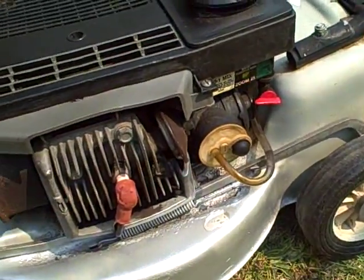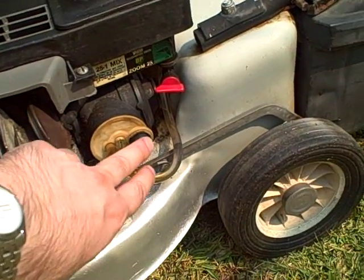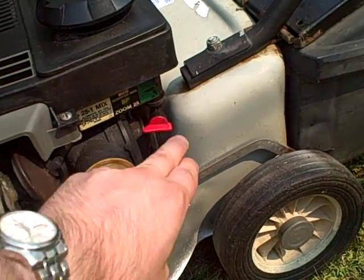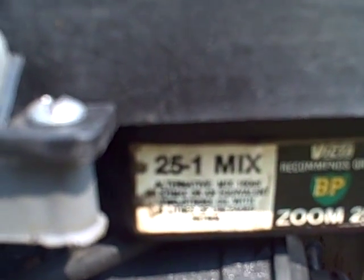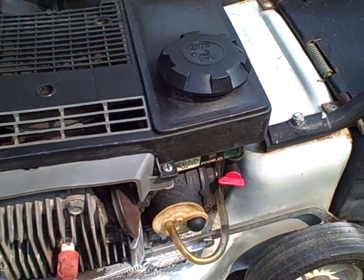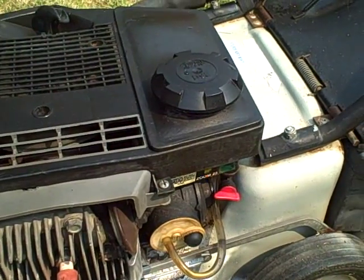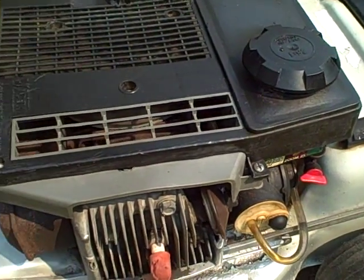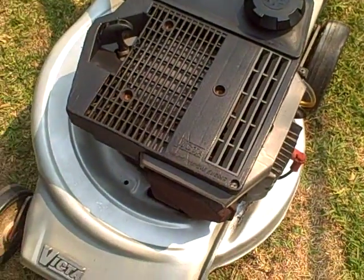As I pan around you can see where everything is — all plugged in, with the primer here and the petrol nozzle there. I'll zoom in to show you the 25 to 1 mix for two-stroke engines. That's one of the key things to look at with two-stroke lawnmowers — make sure you know what the mix is and formulate it correctly so the mower runs well.